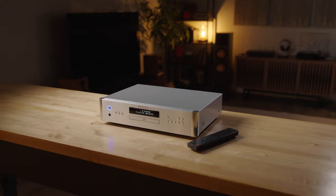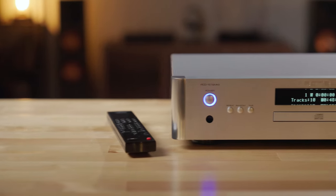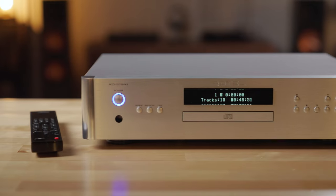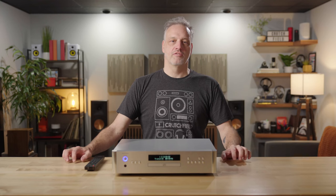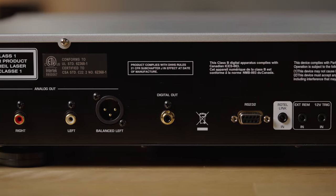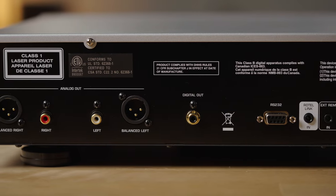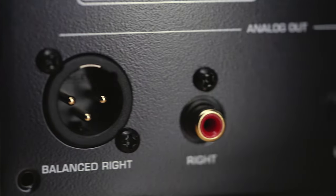This CD player was made for audiophiles. It's got the standard digital coaxial output if you want to use an external DAC. It's also got RCA outputs if you're using the internal DAC, but if you have audiophile gear, it's also got the balanced XLR outputs which give you a really nice clean signal path.